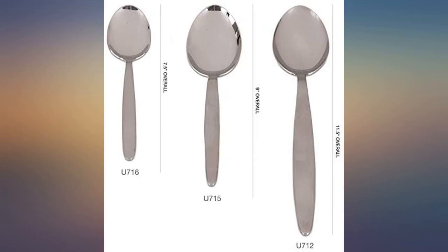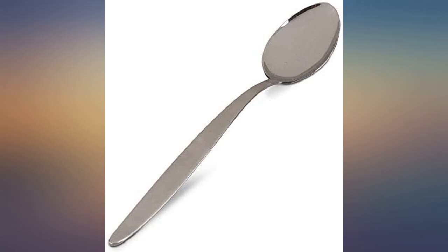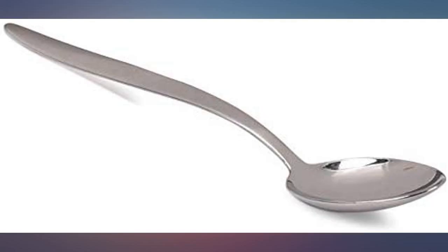I originally bought the 9 inch spoon, found it a tad too short. The XL is perfect — perfect for stirring, sampling, mixing, whatever. A great value. It is a great sauce spoon used in pan grilling.